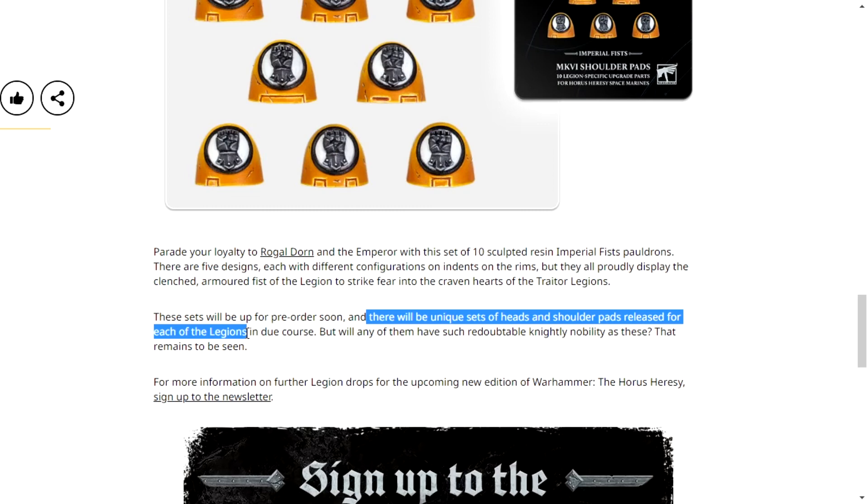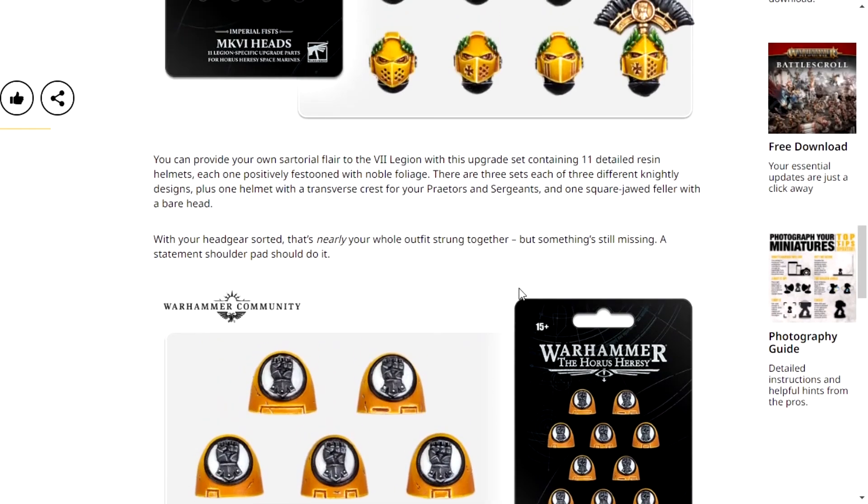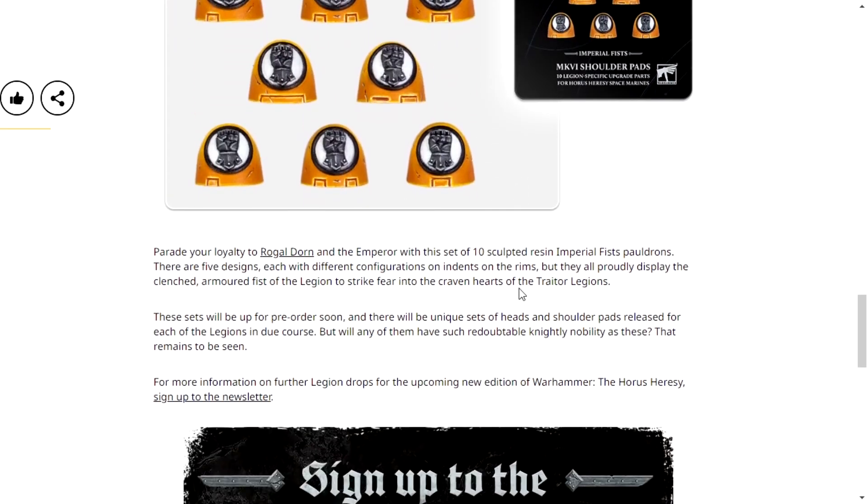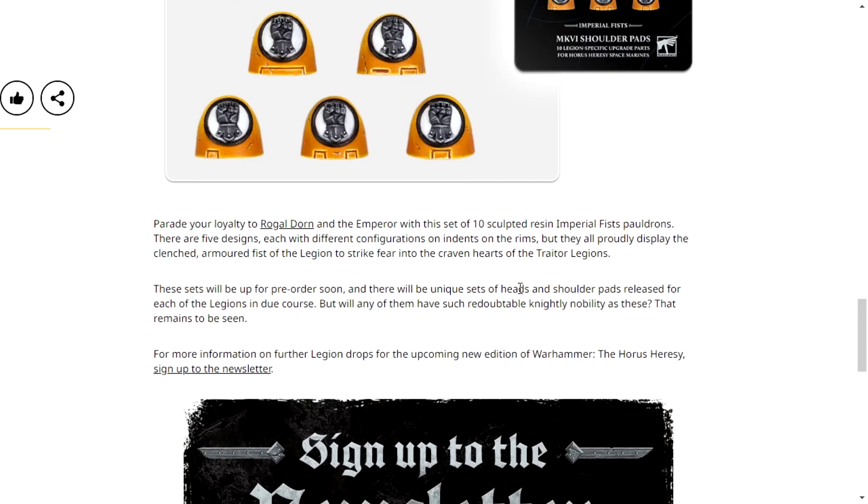I like customisation. I like having unique customisation for legions like this, and I'm very excited to see Horus Heresy 2.0. But even if Horus Heresy 2.0 flops completely, the upgrade kits and the models, the unique shoulder pads and the helmets, will be enough for me. I'm a very simple man, I just like seeing more customisation.